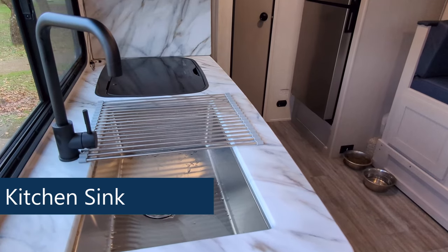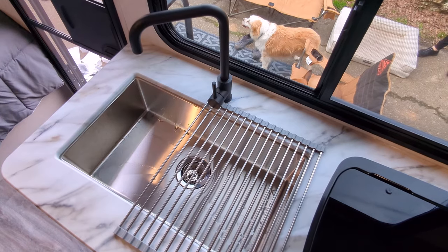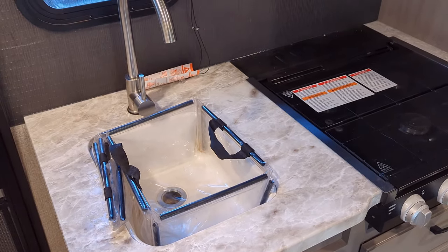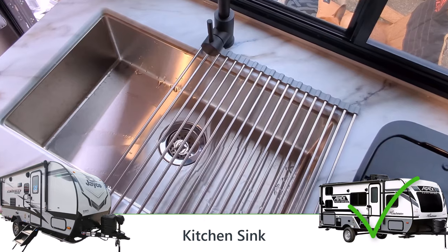Next, let's talk about the sink. The sink in the Apex Nano is huge — it's all one piece but easily the size of a double basin sink. Our sink is much smaller and I really haven't had an issue with the size of it, but of course that larger sink wins. It would be way easier to wash dishes in, and you could use part of it as a drying rack. The win for this one goes to the Apex Nano.